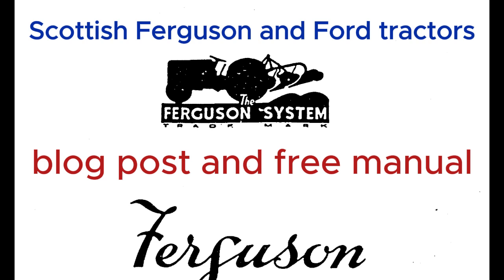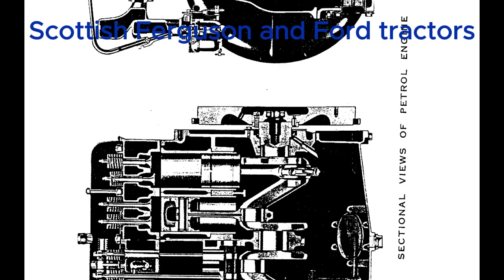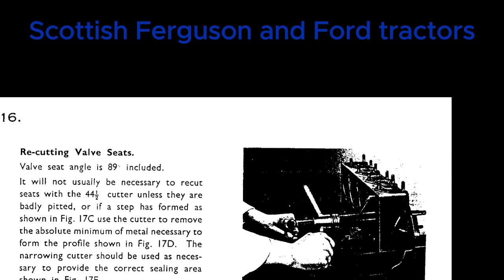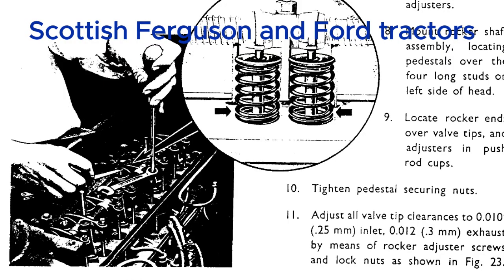Today we're diving deep into the Ferguson TE20 using an incredible service manual, specifically looking at the TE20 and TED20 models. From the looks of this stack of excerpts, this isn't just a quick tune-up — we're really getting to the heart of what makes this machine tick. One of the most interesting things is the way this manual is written — it's very conversational, not a dry technical document. It feels like someone who actually knows these tractors inside and out is trying to share their knowledge.